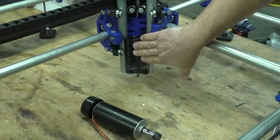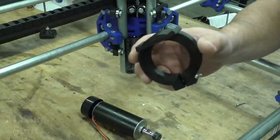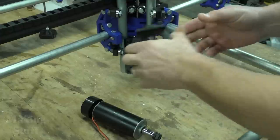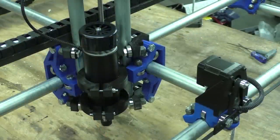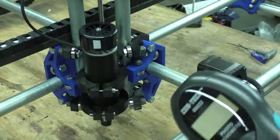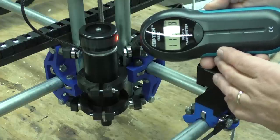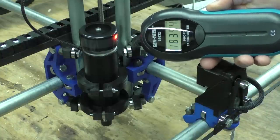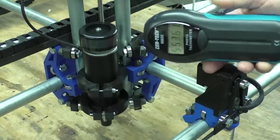To mount the spindle to the Z-axis on the MPCNC, I'm going to be using these 3D printed brackets that I downloaded from Thingiverse — I'll put a link in the description. It already has a 52 millimeter cutout and a back that mounts right up to the Z-axis. Here it is all hooked up. I've put a little piece of reflective tape on there for my tachometer. Let's crank it up and see what kind of speed we can get — it looks like we're getting almost 11,400 RPMs at max speed.